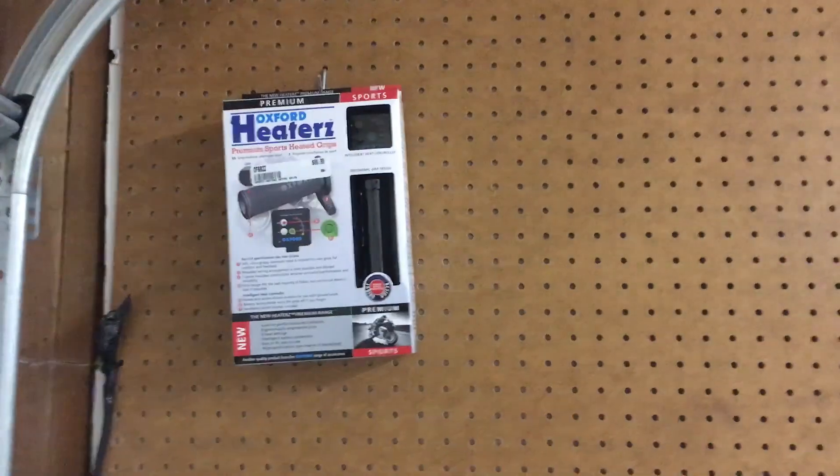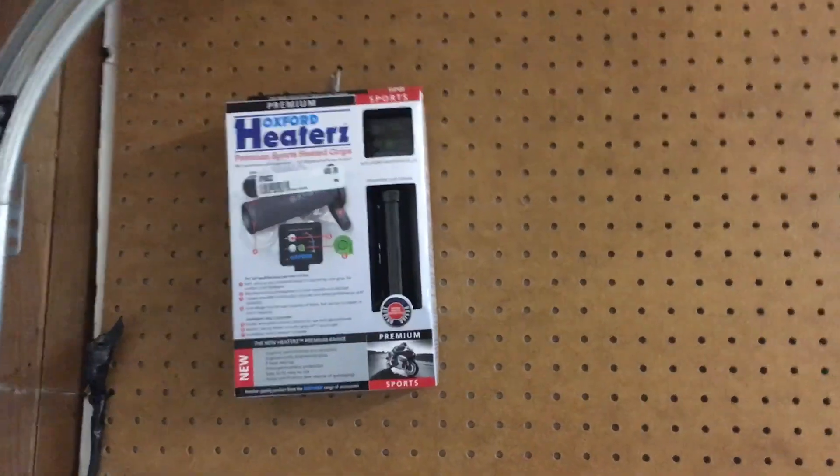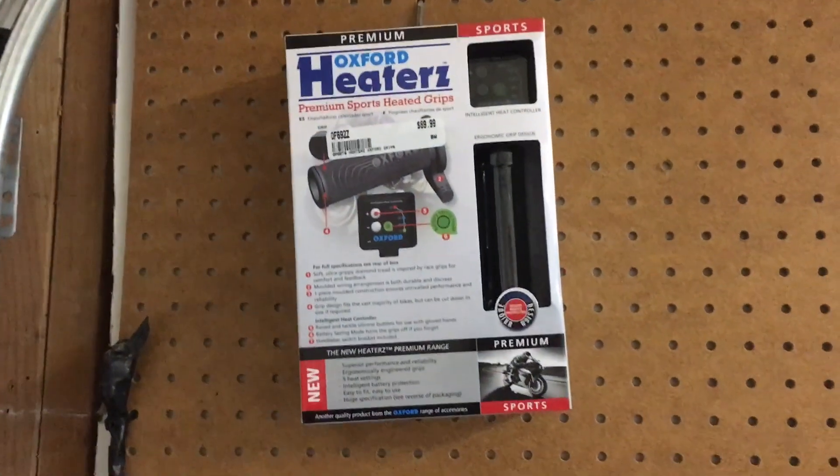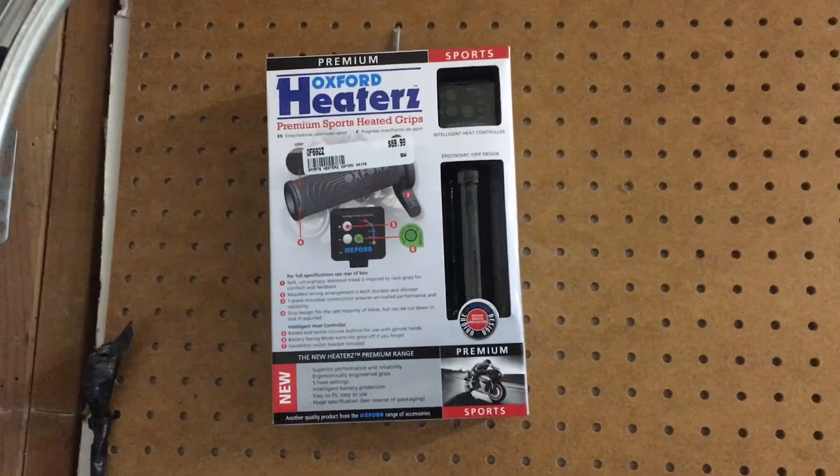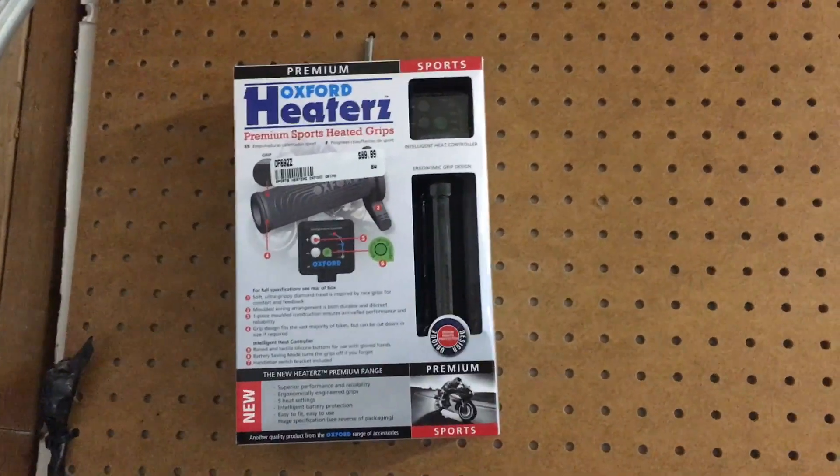All right, so we got a red letter day — we finally got some heated grips for the ZX-14. I love these; I had them on my KLR 650 and we're gonna put them on the ZX today.